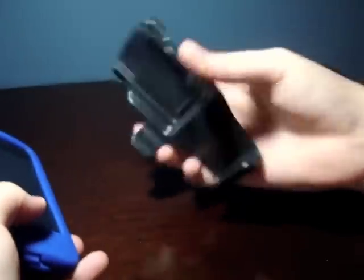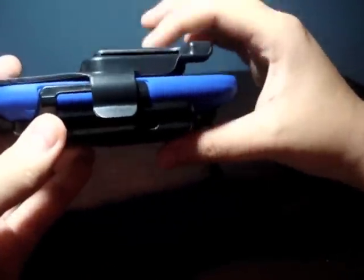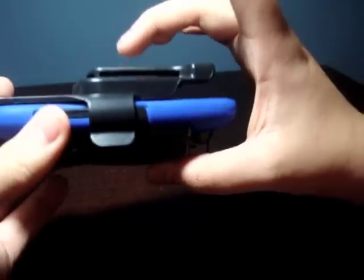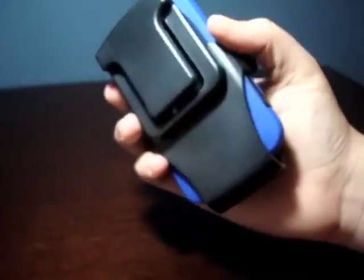Let me show you the last and final thing, which is the holster. Like I said, you can use a belt clip to add that to your belt, but some people prefer using the holster. This is also pretty easy. You start off at the bottom, snap it in, and there you go. This is pretty, pretty thick — that whole thing is pretty thick for an iPhone case. You can actually put this on your belt, and it's a little bit more secure. So it's really personal choice with what you want to do.